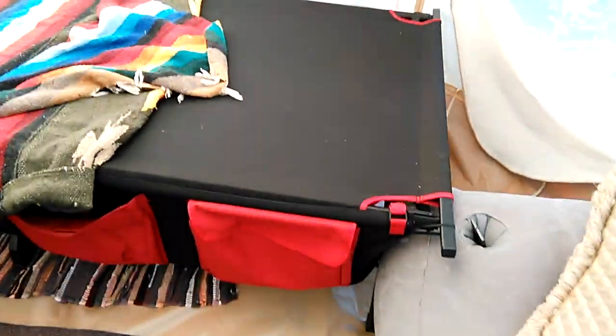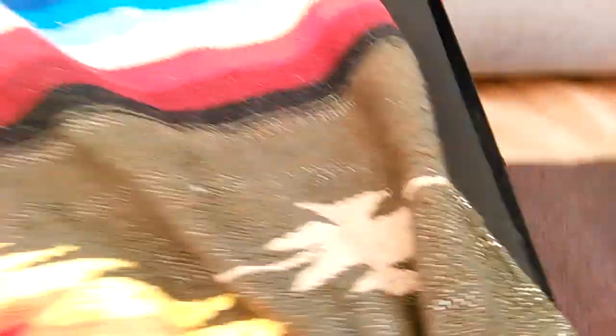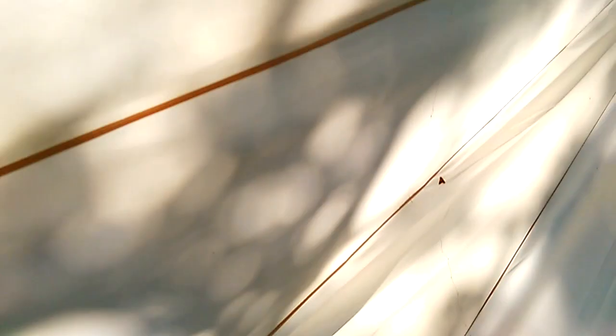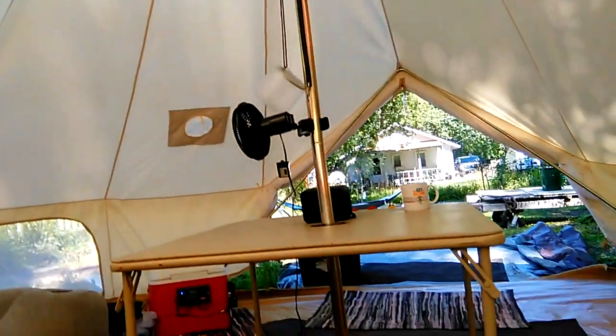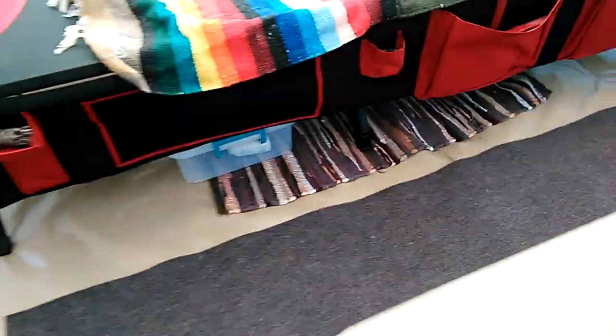There's a nice twin size cot — very comfortable and sturdy. We also have outdoor carpeting just to keep the floors clean and minimize any damage, like a pole pressing into the camp floor for a long time or something jamming and ripping the floor. So I have some small pieces of carpet laid down.